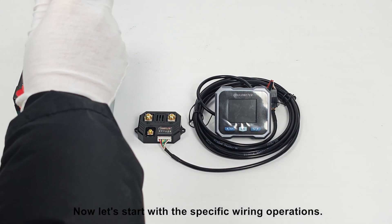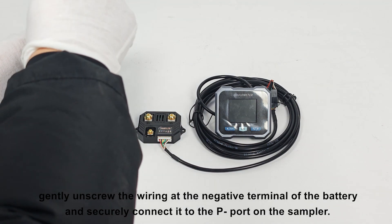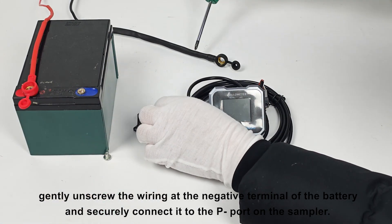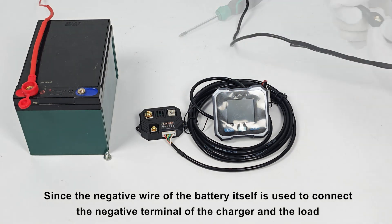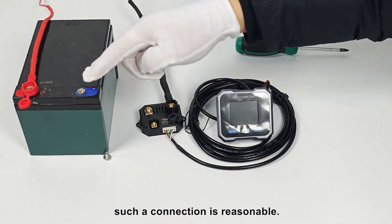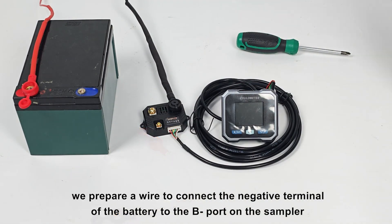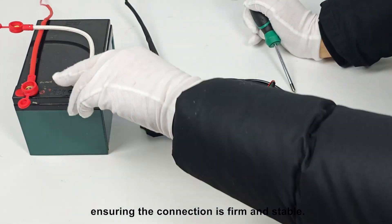Now, let's start with the specific wiring operations. First, gently unscrew the wiring at the negative terminal of the battery and securely connect it to the P port on the sampler. Since the negative wire of the battery itself is used to connect the negative terminal of the charger and the load, such a connection is reasonable. Next, we prepare a wire to connect the negative terminal of the battery to the B port on the sampler, ensuring the connection is firm and stable.